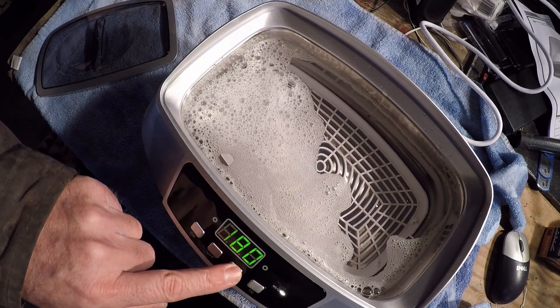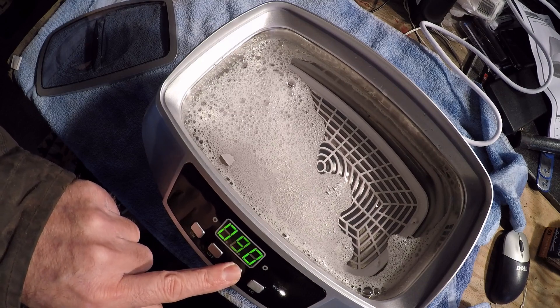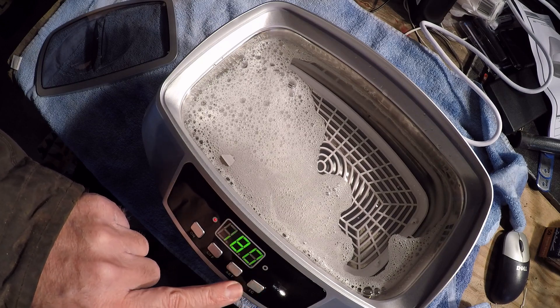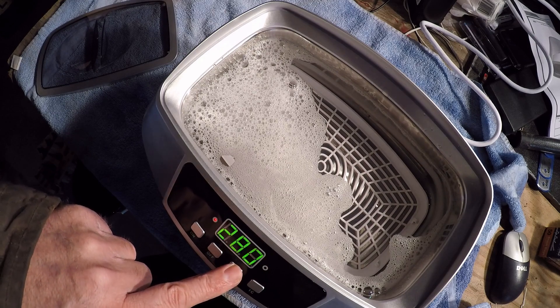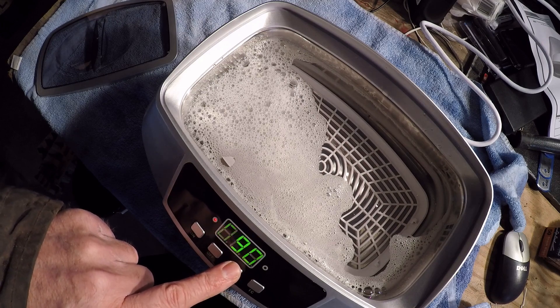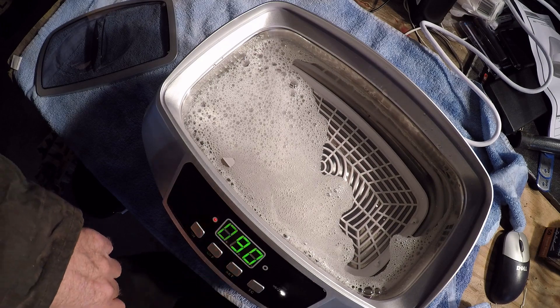Set. Temperature. One temperature on. I guess the set button is for the time. 280... 380... 480... 90 seconds. 90 minutes. Wow.